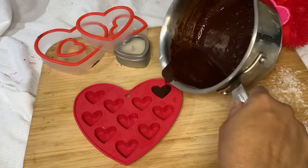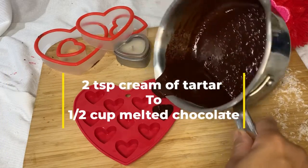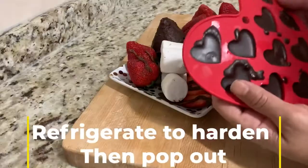For the remainder of the chocolate, if you have any at all, I made some candy — two teaspoons of cream of tartar to half a cup of melted chocolate. And here you go.